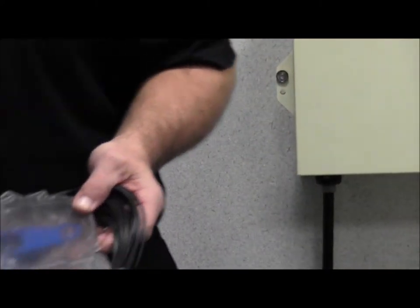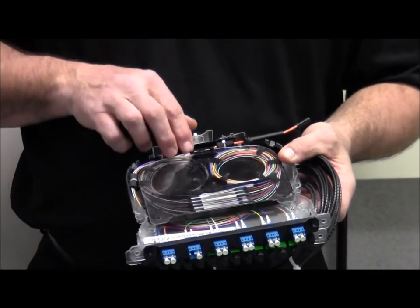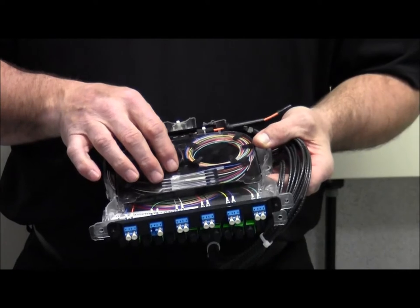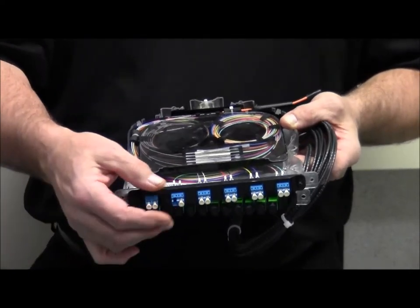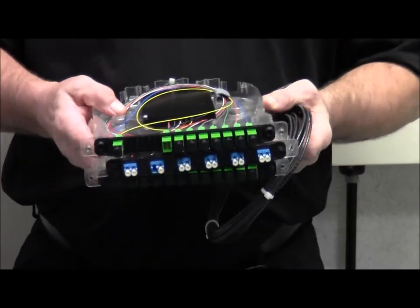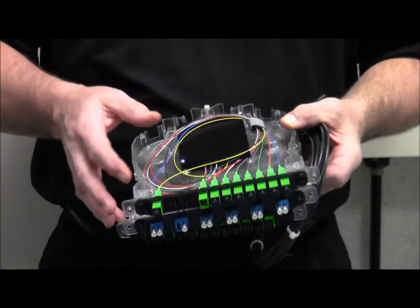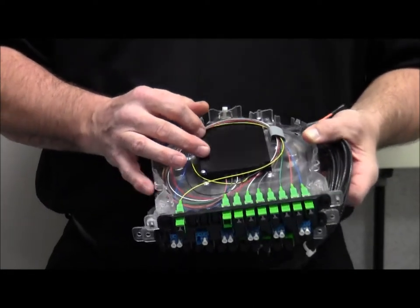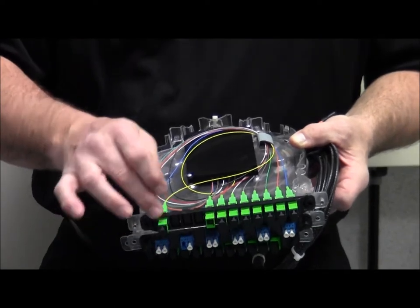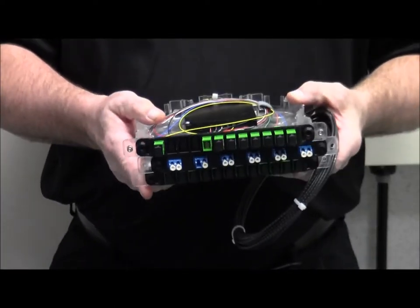We also have the patch and splice version where you the customer bring your fiber in on our patch tray and do the patches and terminations out to the connectors on the front. For maximum flexibility, we've got the option to go in with a splitter module or a demux module. This one happens to be a one-by-eight splitter terminated from the factory — one fiber coming in, eight going out. There are a number of different configurations that can be handled.